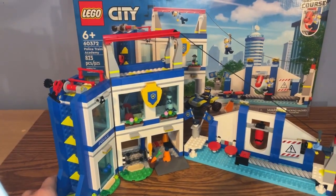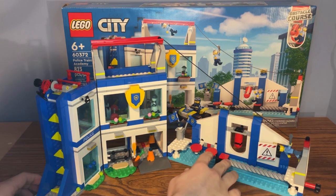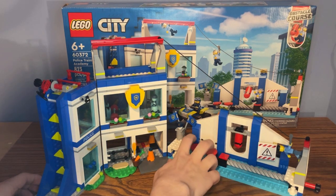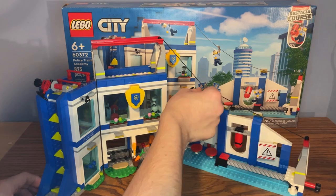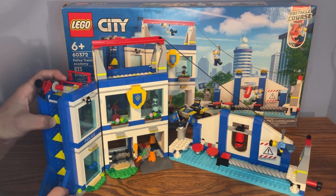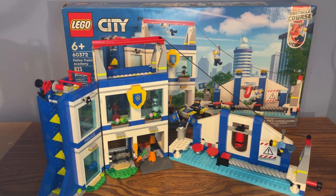I absolutely love the design for each obstacle in this set — the wipeout-style setting with the boards, the moving block, the pads, the zipline, the monkey bars, and the rock climbing wall are all amazing. This training academy is really well designed and everything about the building works great.